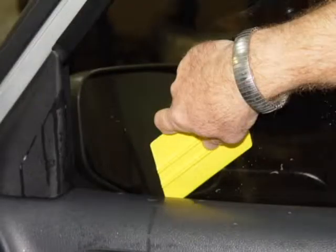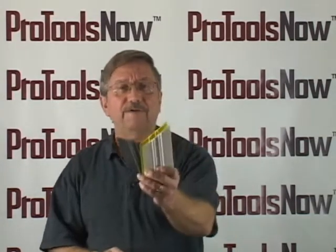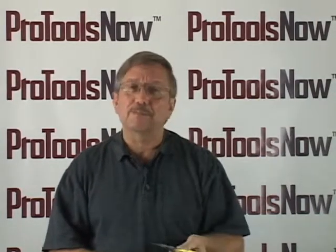As soon as you get yours you will discover it can do it all and then some. So ask your distributor if he carries the Quick Fix from Pro Tools Now along with all of the other great Pro Tools Now products.